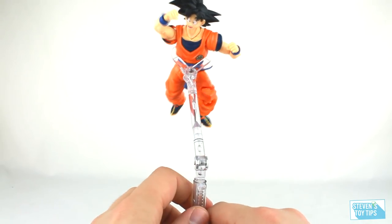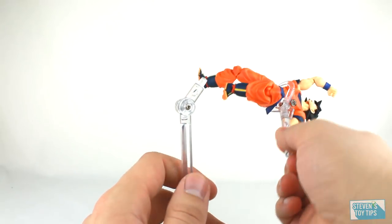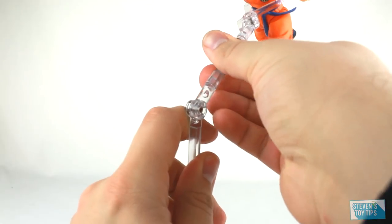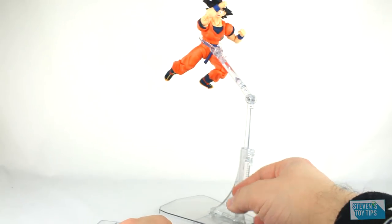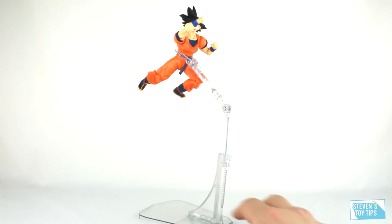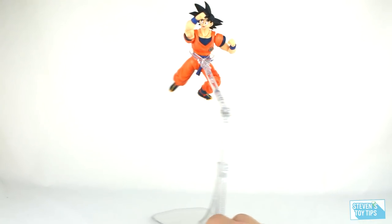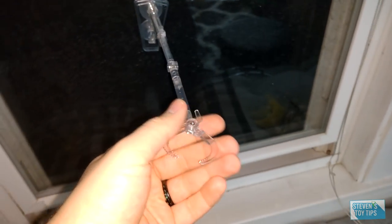Let's max out the height. Something to keep in mind — you may want to remove the figure from the stand first before adjusting. That gets really, really high up. How sturdy is it? Goku's staying up there pretty well. So if your cat decides to run into your glass cabinet and shake things, he's going to stay up. There's also the suction cup base, which does a pretty good job — I jostled it back and forth and had no real big problems.